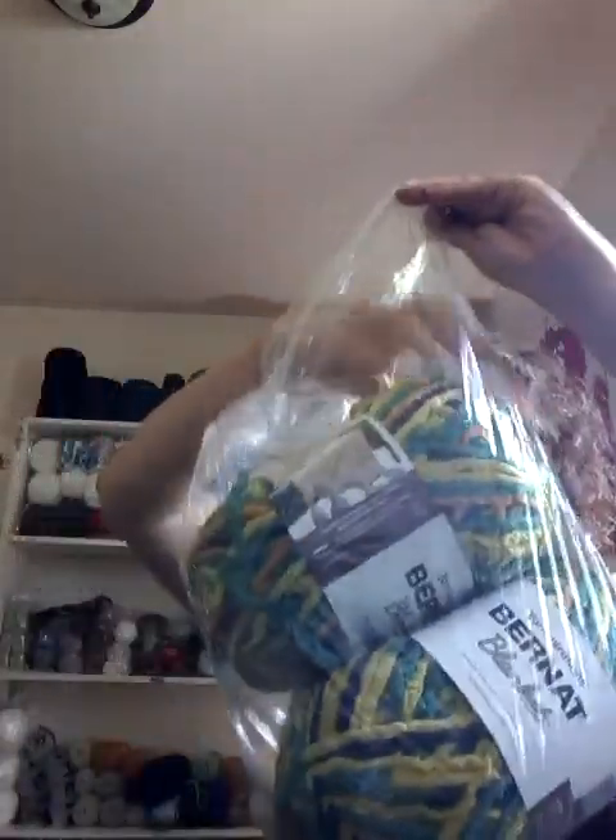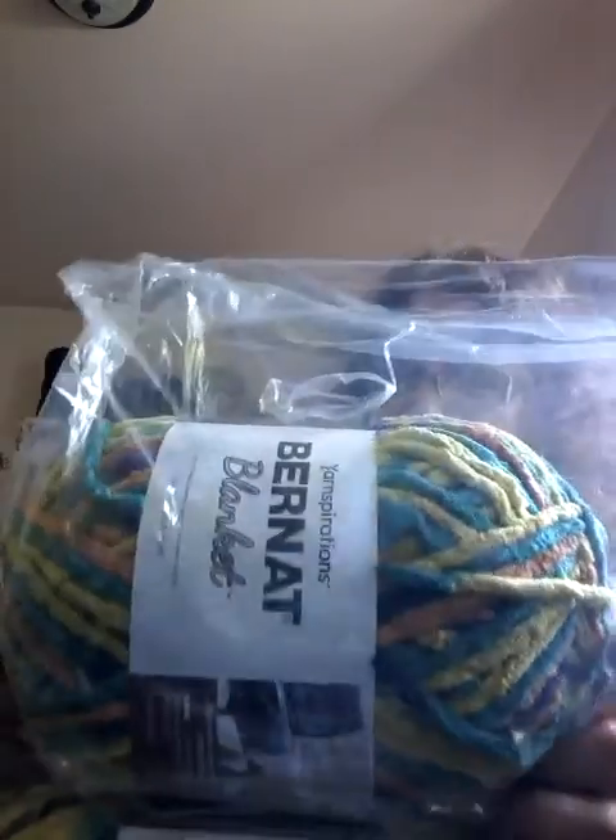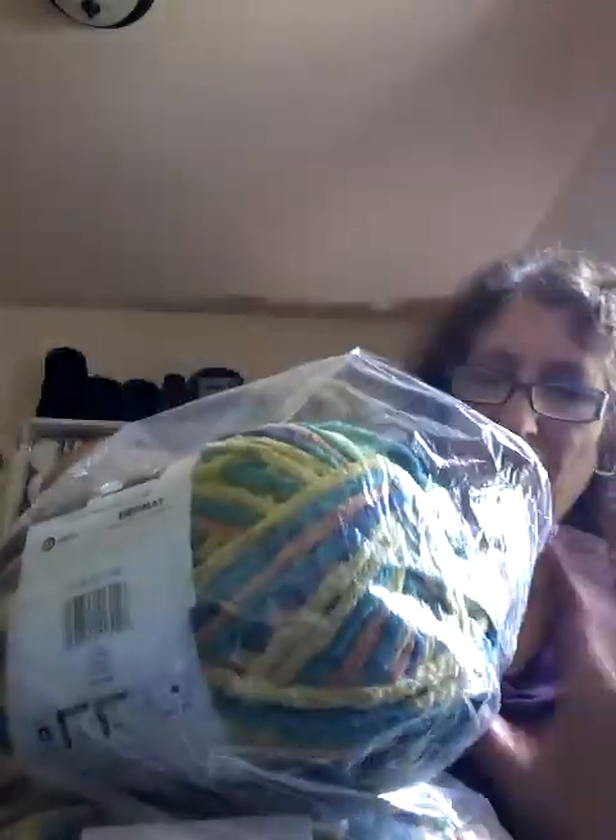I had ordered some Mary Maxim mystery bags and ended up getting six of these — I must have ordered three, because I got three bags with two in each, from the Mary Maxim mystery bags in Canada. We don't seem to get any fancy cakes of yarn, but we do often get Bernat yarn, or Premier, or Lion Brand. We get some nice yarns — just over on the Canadian side we never get cakes.